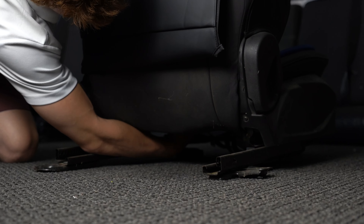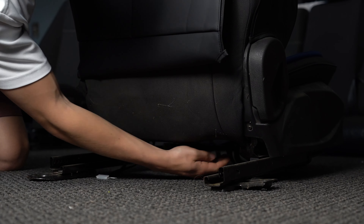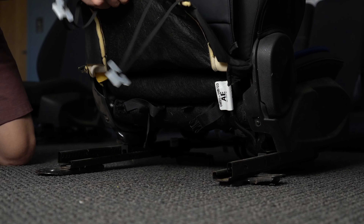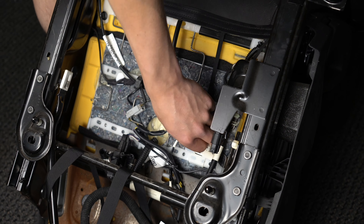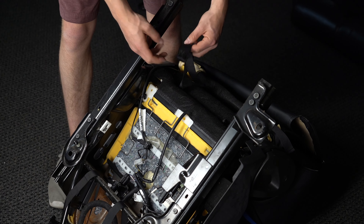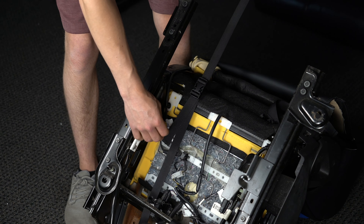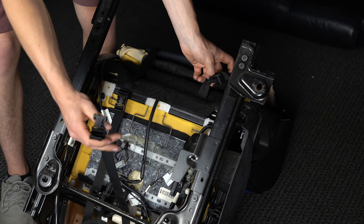If applicable, remove the flap that is hiding the buckles that were fed through the crease of the seat — these are typically attached by elastics. Here's a view of what's happening underneath the seat with that flap removed. There are the buckles we fed through the crease. Connect them to the buckles from the front and pull tight.